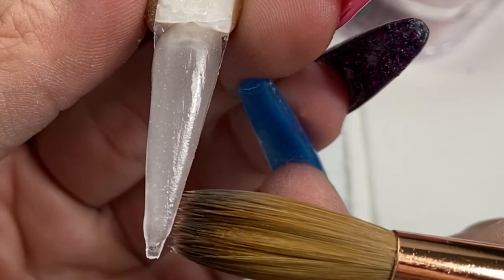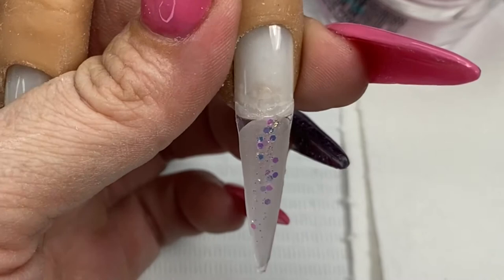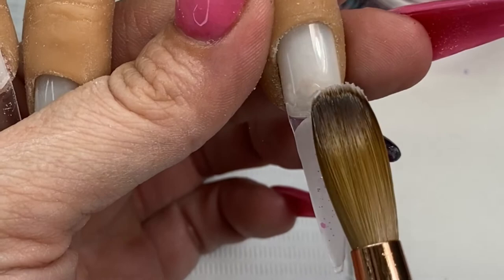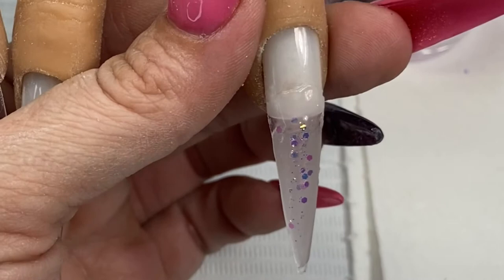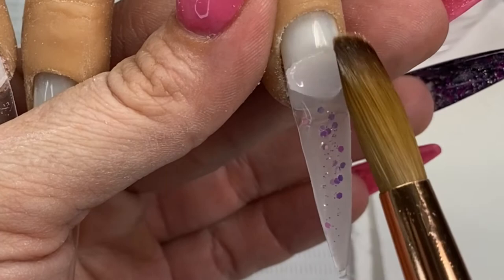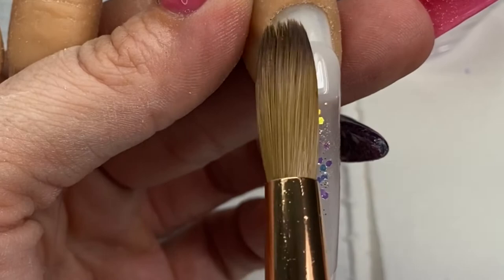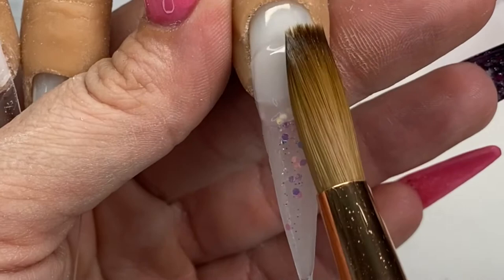I'm going to add a little glitter and a little mylar. In my experience, wetter beads tend to help stay clear. You can see a couple little bubbles there — for the big ones you can use your brush to push those out, but don't try to do that with the little ones because you're never going to get them out.